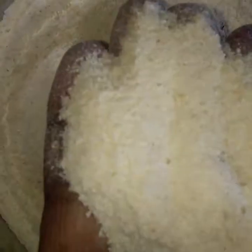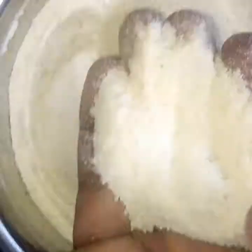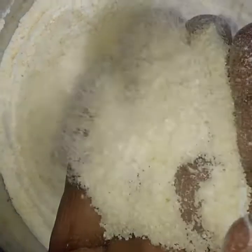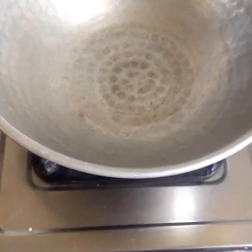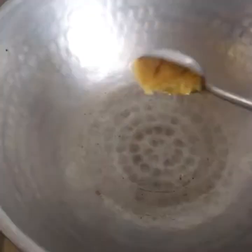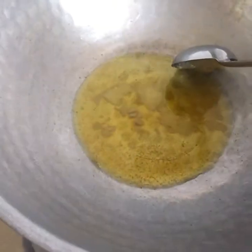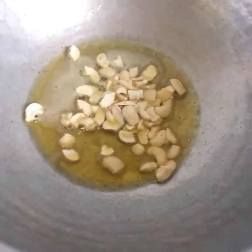We will put the powder in the pan. We will put the two of them in the pan, then we will put the powder in the pan. Let's make a clean one.